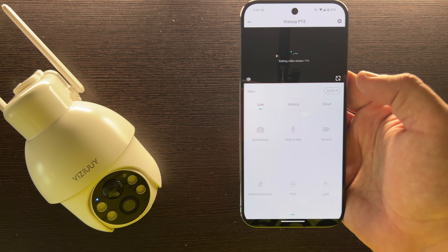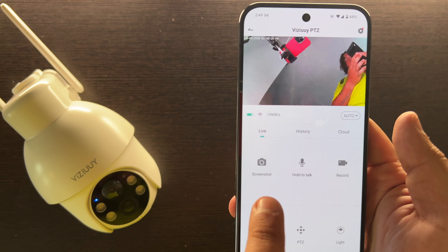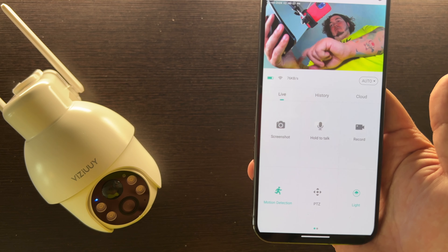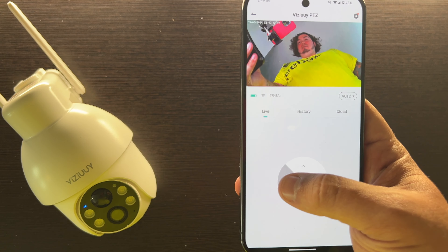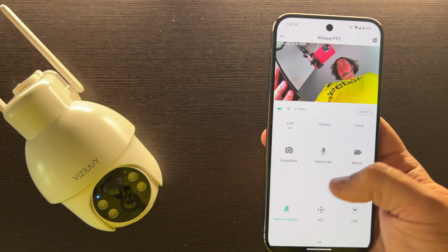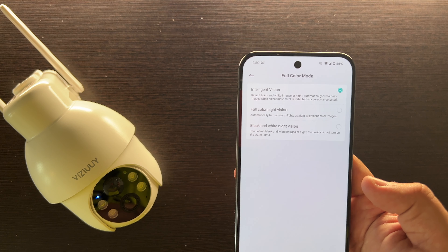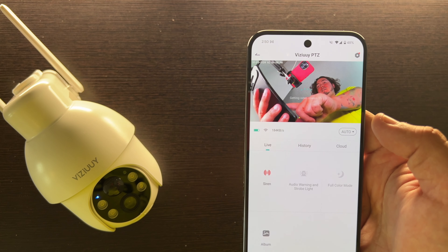Let's click the play button and get into the app. Everything loads up. You can see a few things here: screenshots, hold to talk to the camera, record button. This enables and disables your motion detection, this enables and disables the light on the front, and you've got your PTZ settings here to move the camera around — nice and easy. You even have a swipe panel with your siren, album, audio warnings, strobe lights, and where you can enable full color mode, which I'd probably recommend for the best night vision experience.